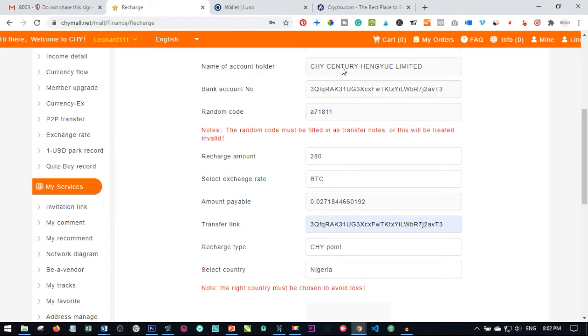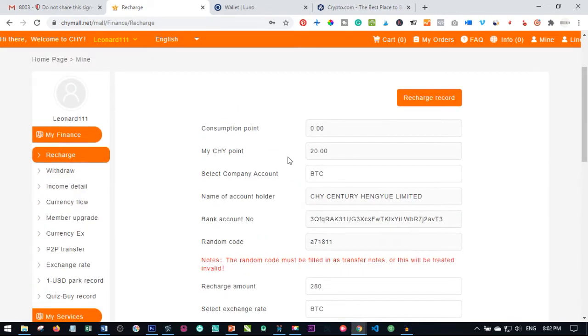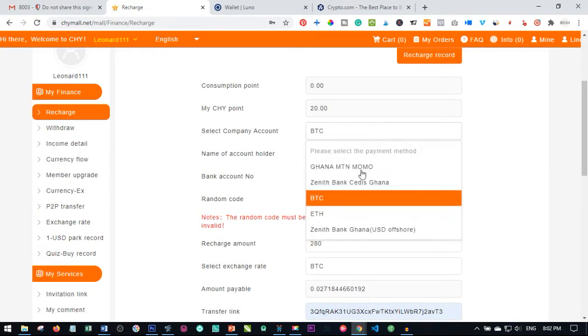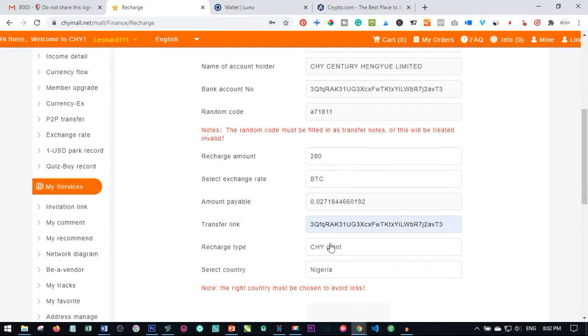So with that, here we are. You select Bitcoin to get the Bitcoin wallet. All of these processes I explained in my previous video. Just go to the recharge tab, select what you want to pay with — Bitcoin or Ethereum — you'll see the Bitcoin wallet here, and you put in the amount you want to recharge.